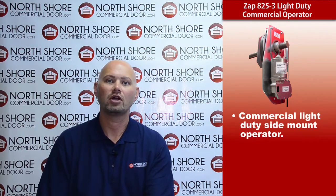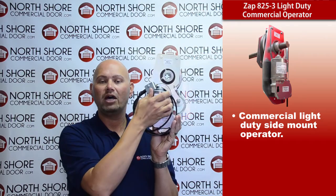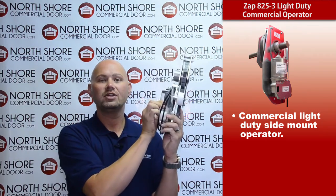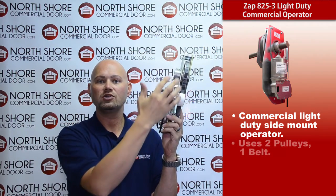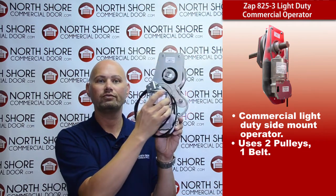This is one of our light duty commercial side mount operators. As you can see, it contains two pulleys and one belt, so it's very simple, very quiet, and also very safe.